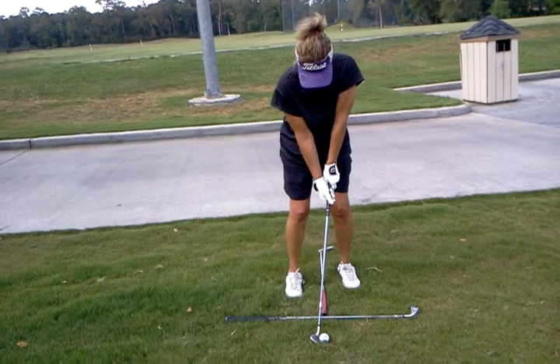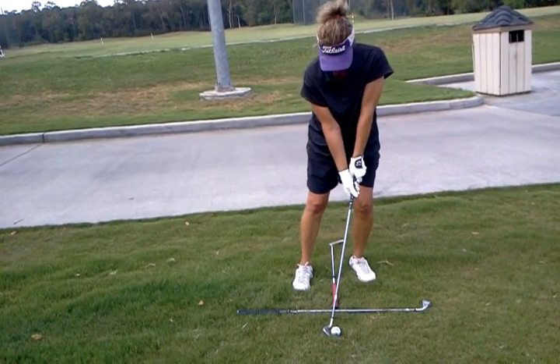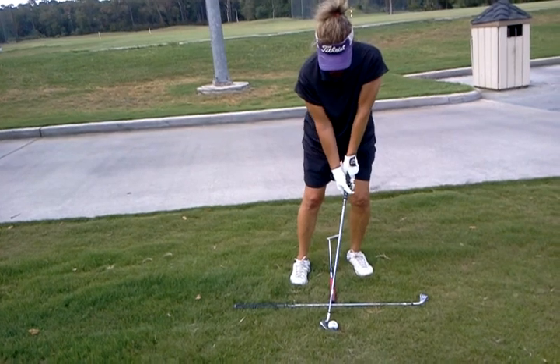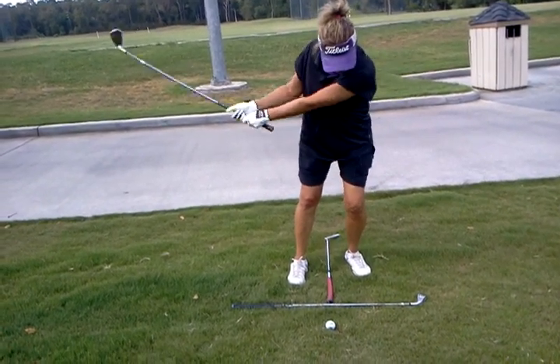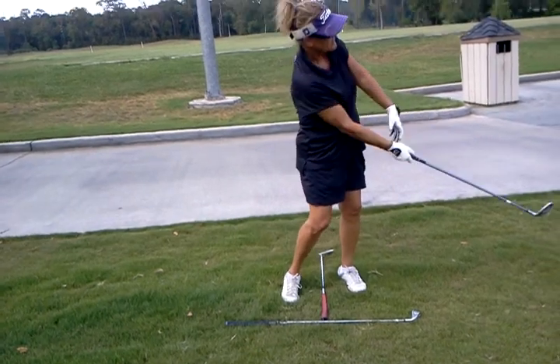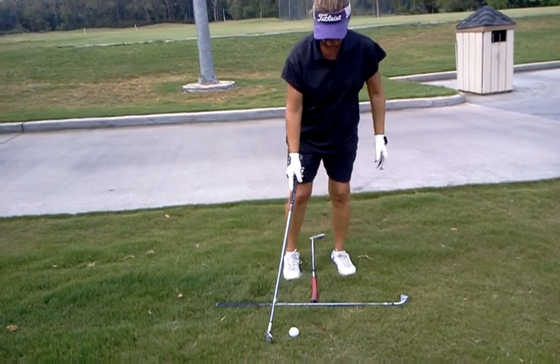Keep that weight to the left on your left side so you don't move your lower body, because you still got to clip the grass and the handle's got to be slightly ahead. Not bad. Just a little more oomph on it. You'll get it.